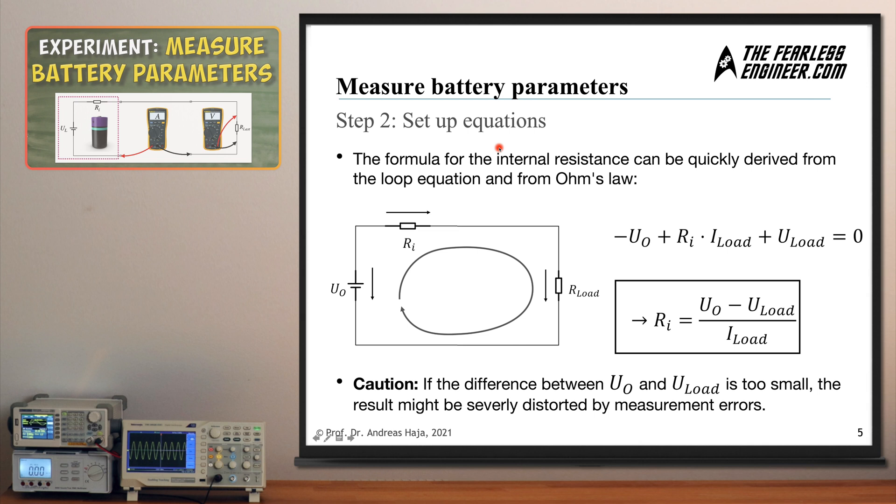Step two is setting up the equations to compute the internal resistance. We apply Kirchhoff's second rule — the loop rule. The loop incorporates the voltage drop of the perfect voltage source, the voltage drop across the internal resistor, and the voltage drop across the load resistor. Following this closed loop, we can set up the loop equation, which already contains the internal resistance. Solving for it gives: internal resistance equals the open circuit voltage minus the load voltage, divided by the load current. The open circuit voltage is a battery parameter; the load voltage and load current come from the multimeter measurements.